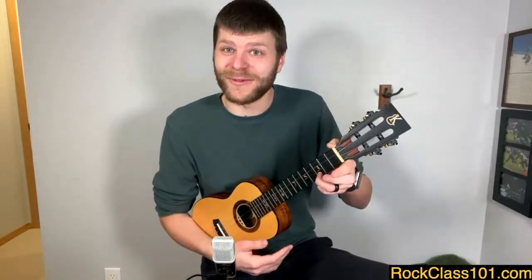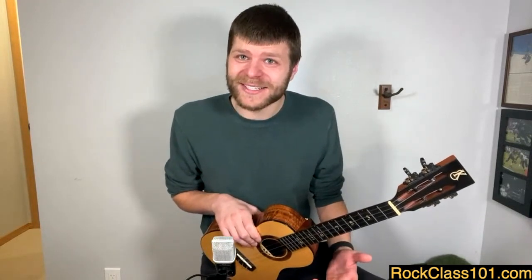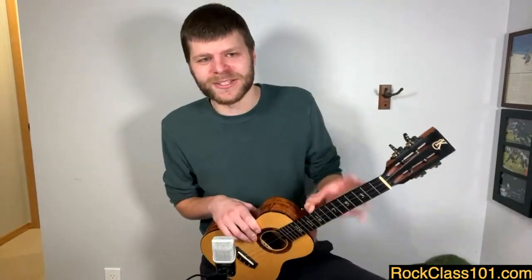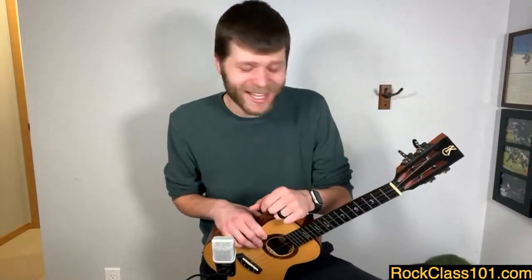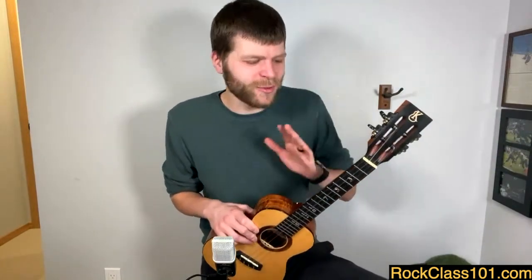One of the first songs I ever learned on the ukulele — I was on a trip in Hawaii in 2009. I bought a Kala ukulele while on a trip with my family and learned that song from a tutorial online. It sounded nothing like that back then, but it was just fun. Nothing reminds me more of learning the ukulele and having fun with it than the song 'Something.'